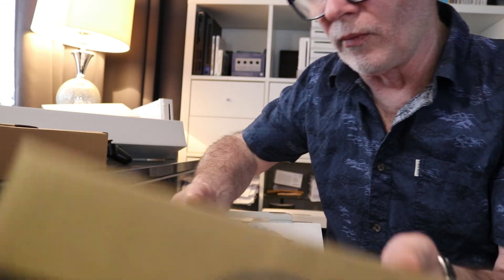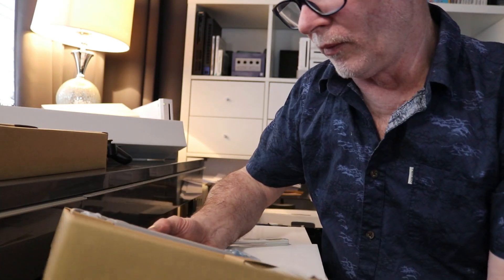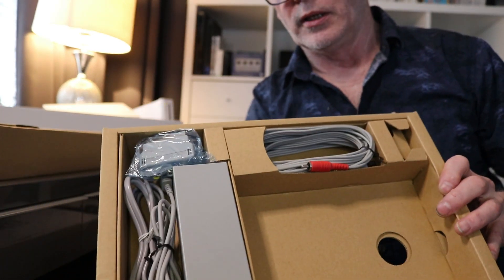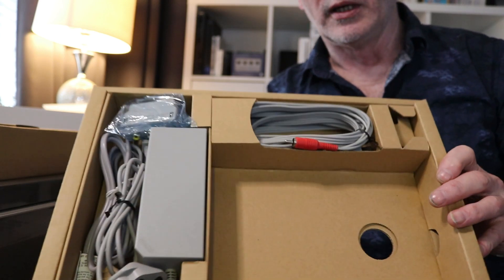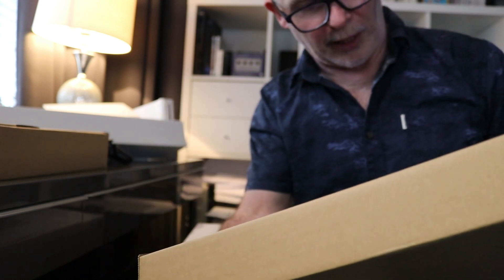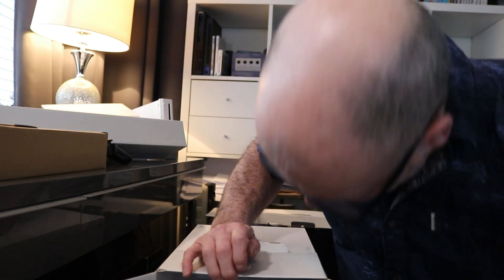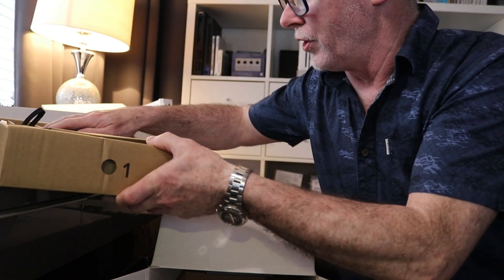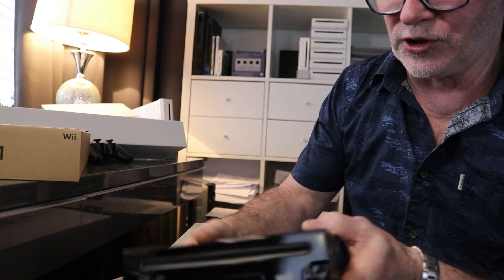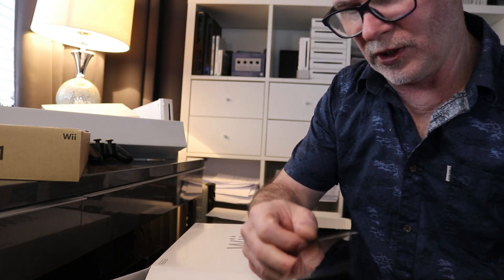The other box has the manual, all the electrical cables, flyers, and bits and pieces. I'll take out the manual and paperwork so it doesn't fall out when I flip it. As you can see, the cabling has never been removed from the box — it's never been taken out. It's an absolutely beautiful package, all intact. Now let's just have a little look at the console itself.